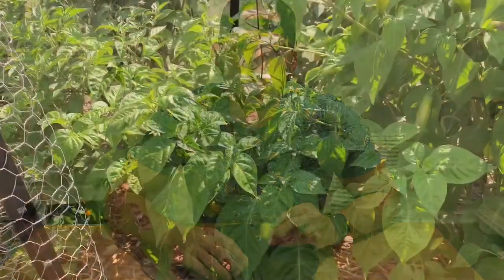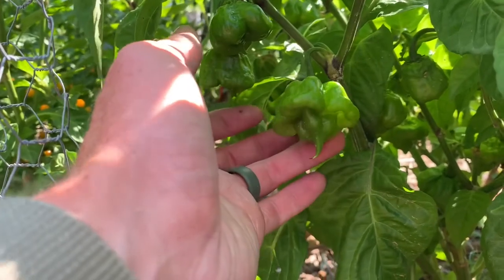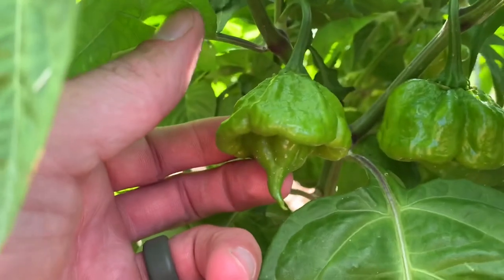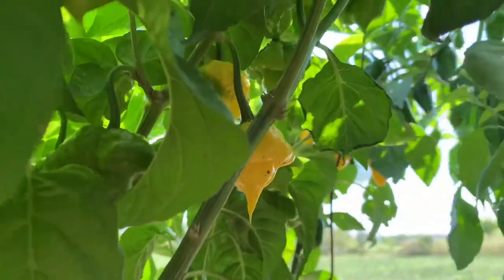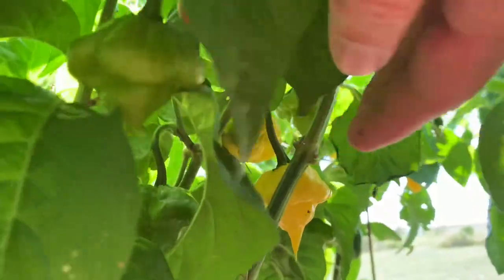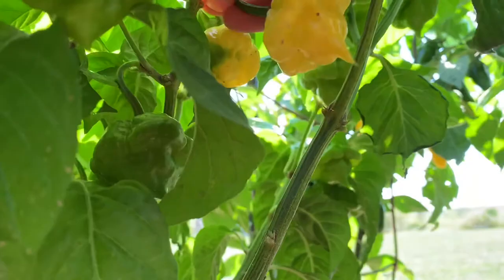Here's my Kangstar Lemon Starburst plant. As you can see, there are a ton of pods forming — some really gnarly looking ones. Not a whole lot ripening right now, but really cool shaped peppers. Here's the one I'm gonna eat — really nice tail on that thing. I'm quite proud of the way this one looks. Let's pop it off and go inside and try it out.